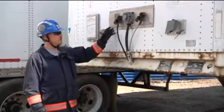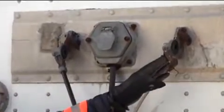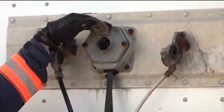We're going to start here at the nose of the trailer. These are where our glad hand connections are going to run from the cab for our service and parking brakes. We also have our 12-volt connection that runs electrical power from the cab to the trailer.